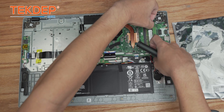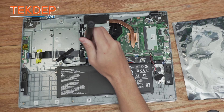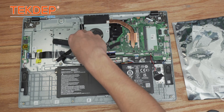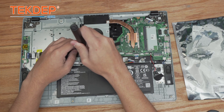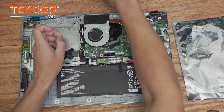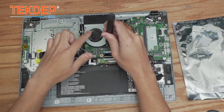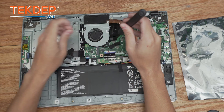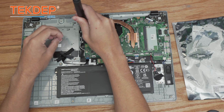We're going to pop the RAM out by pushing outward on the two retention clips. We're going to first unplug and then unscrew the Wi-Fi card. Then we're going to go around the unit, unscrewing first these two screws that hold not only the motherboard but also the CPU fan in place.